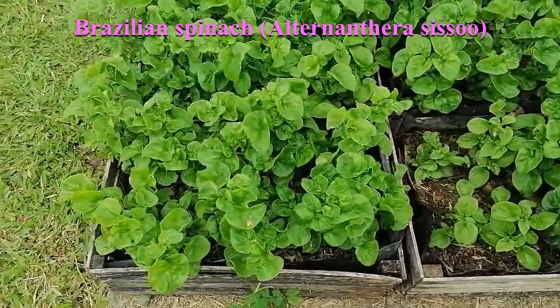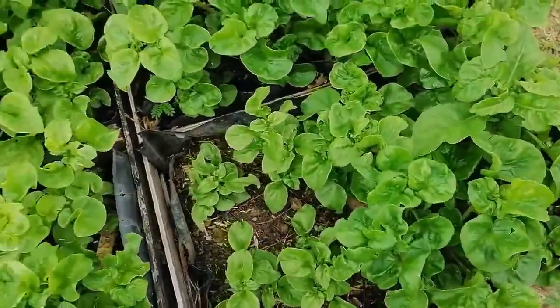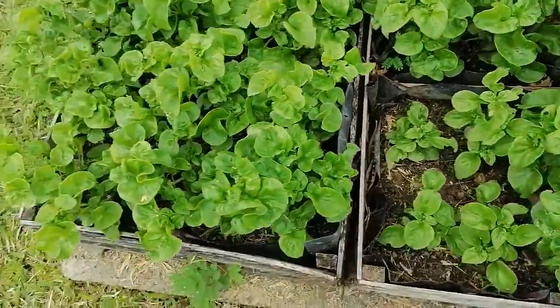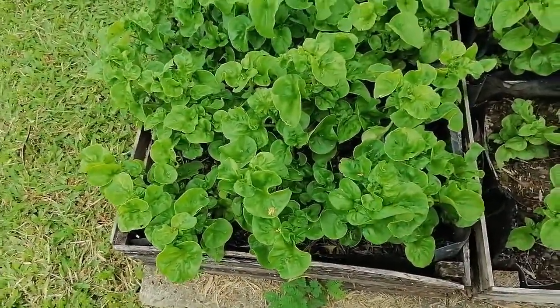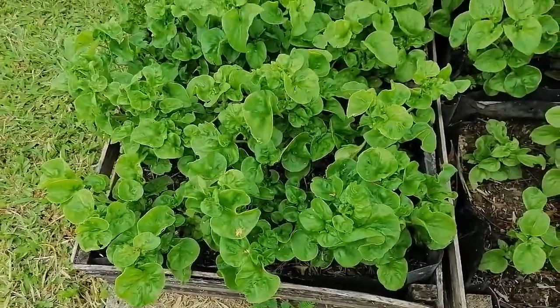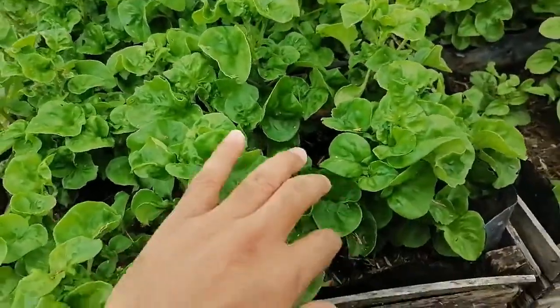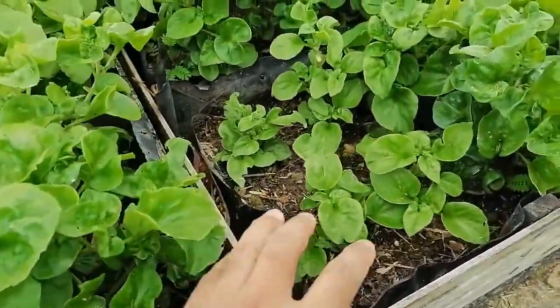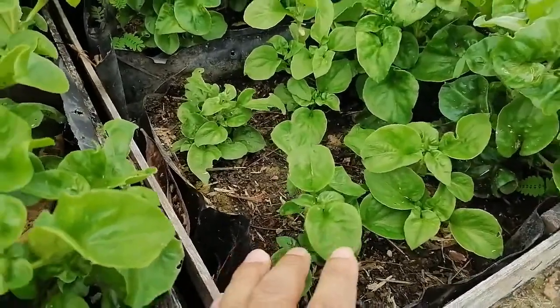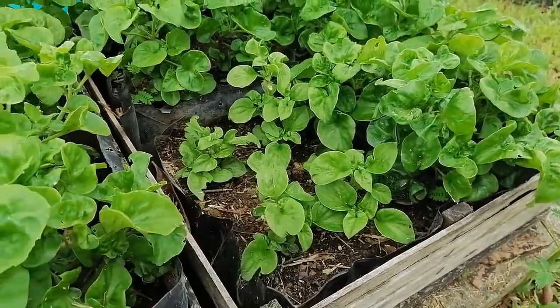This is Brazilian spinach, a very amazing leafy vegetable crop. It can grow very easily almost anywhere — we just have to avoid direct sun, and it is also shade tolerant. It grows very quickly, and from stem cuttings, as you can see, this is about two weeks old only.